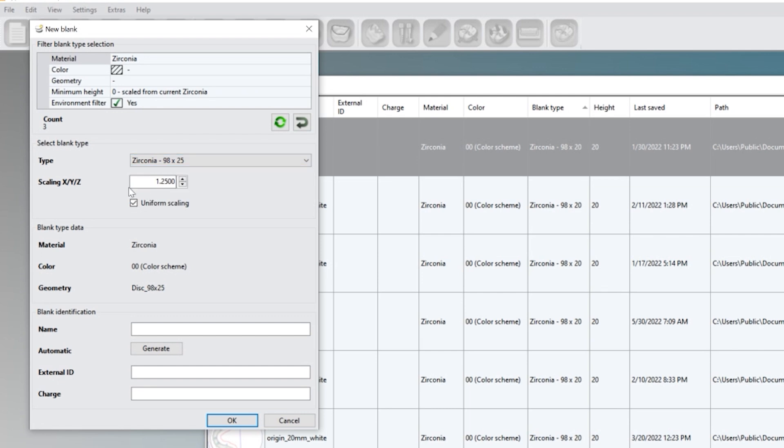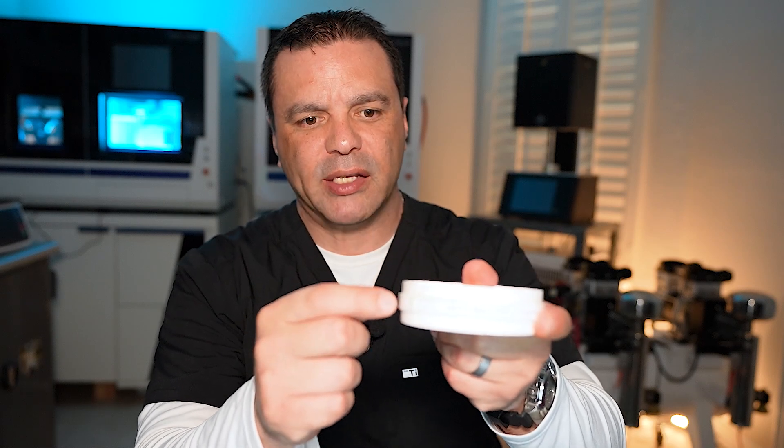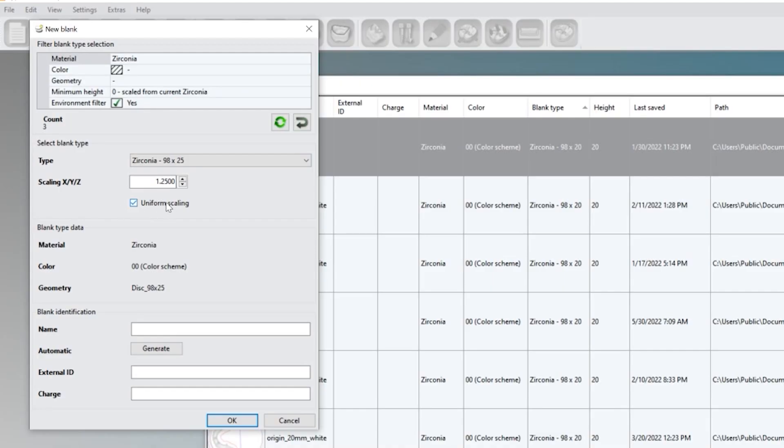Depending on the manufacturer of zirconia you're using, some will use three scaling factors and they'll be listed. Let me show you a sample on the side of the disc. Mine only has one universal scale factor, but some will have X, Y, and Z. To open up that option, come over here to uniform scaling and click on it — it pops up your scaling factors. Go ahead and apply those numbers, then click okay to enter the scaling factors.